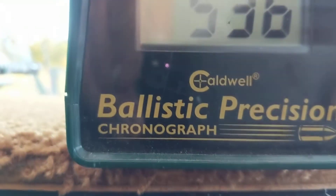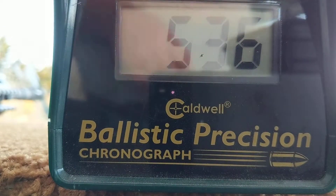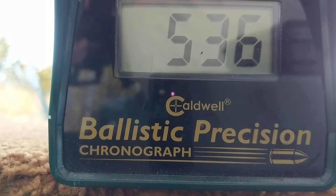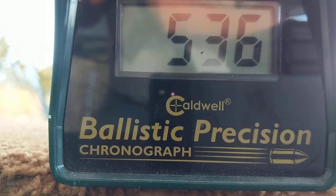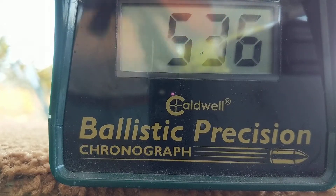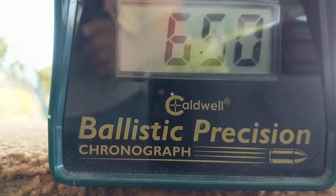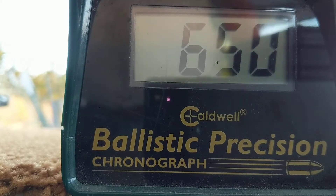If something's going 671 feet per second, then whatever the grain of the pellet is determines the foot-pounds of energy — so this is under that number. Let's do one more at 10 and see what the foot-pounds of energy is approximately. It's a 7.4 grain pellet. 650 — is that 658 or 650? 650. So that's a little under the 7 foot-pounds of energy mark.